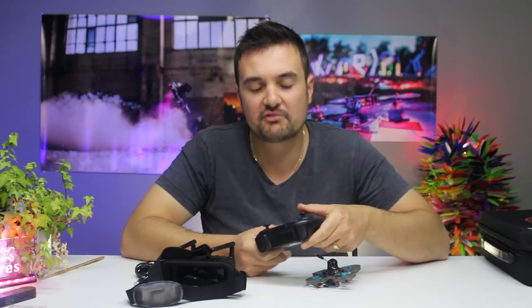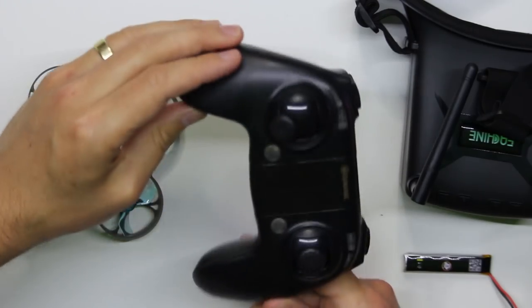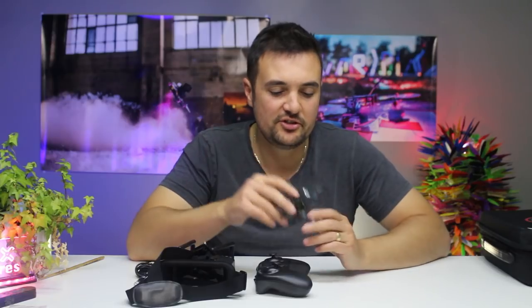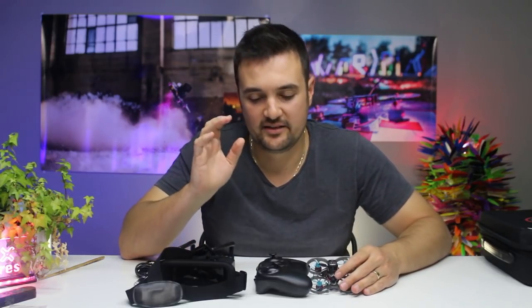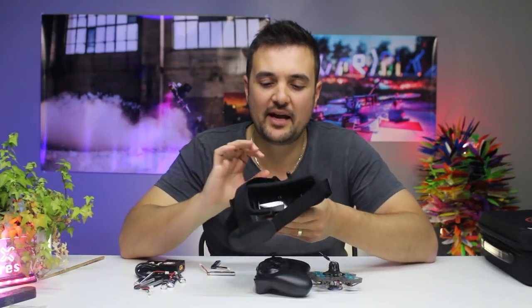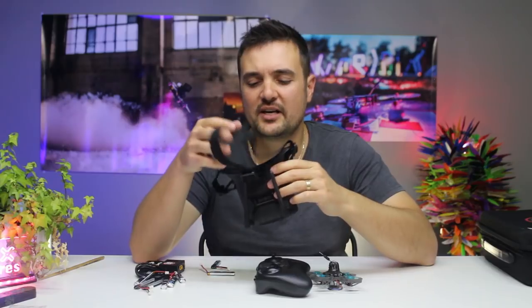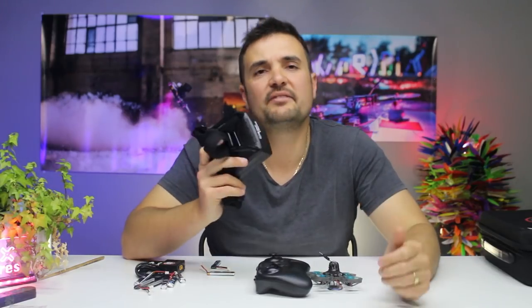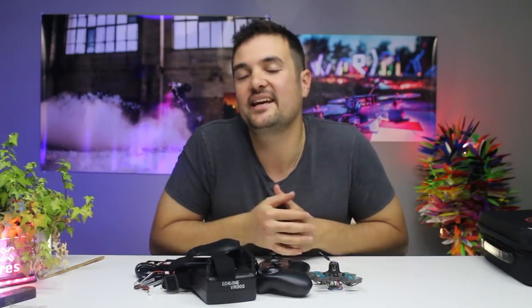Moving on, we have the radio. It is a very simple D8 basic FrSky radio. The beauty is you can use this drone with your other radios or goggles if you ever want to upgrade in the future. And then we have this tiny little pair of FPV goggles, which honestly is going to be enough to get started, but you're probably going to want to upgrade pretty soon if you're serious about it.